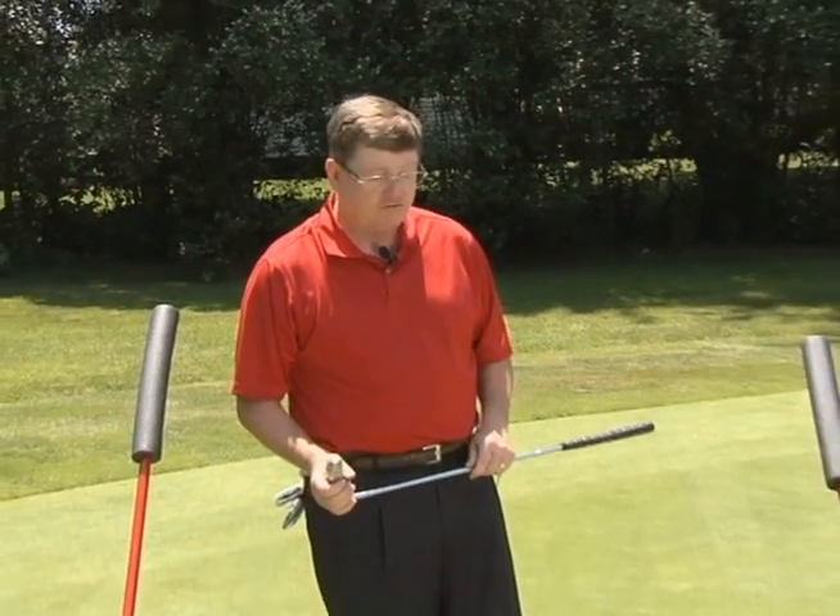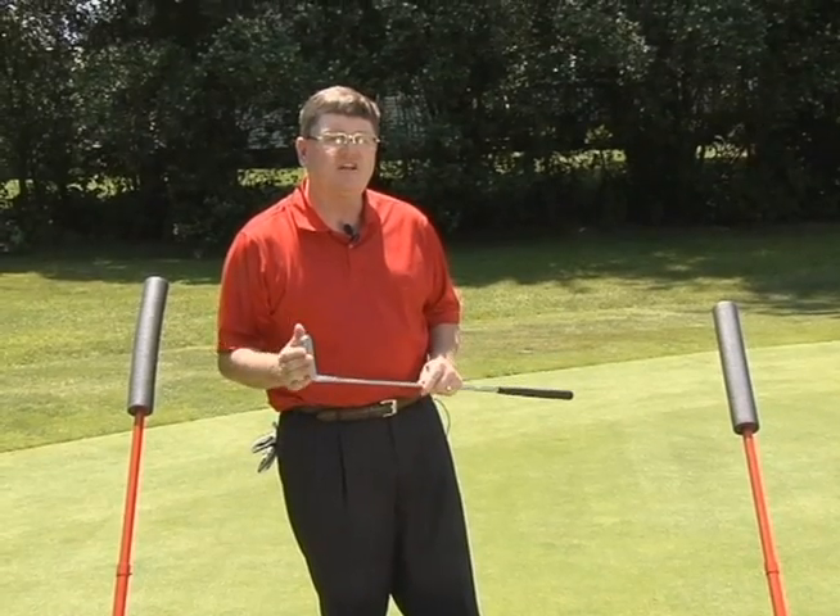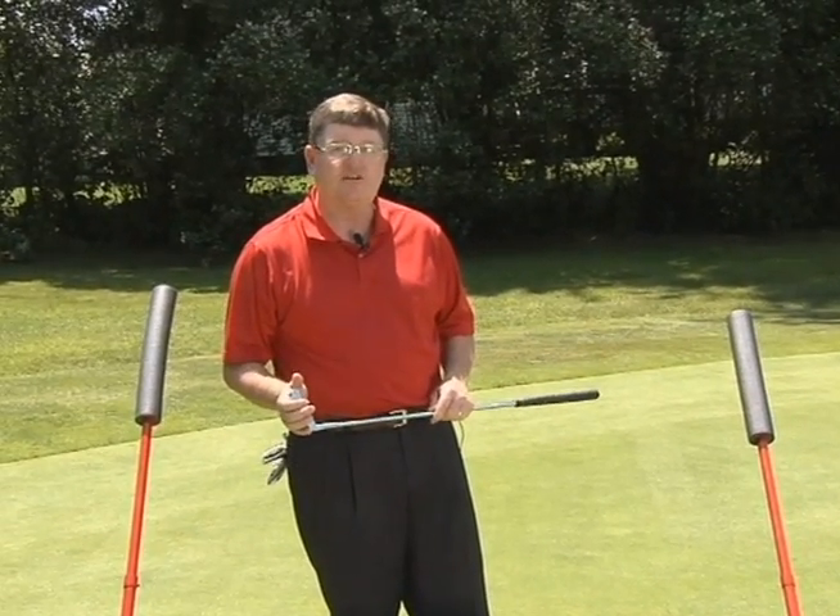One of the great things about the Swing Solver is you can use it to work on all the different parts of your game. Certainly putting is very important for scoring and it's one of the neglected parts of golf, not practiced enough.